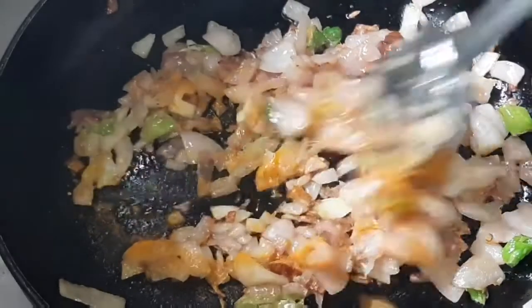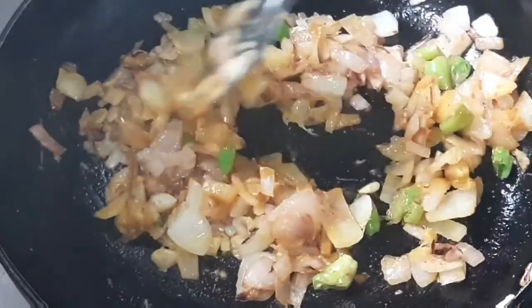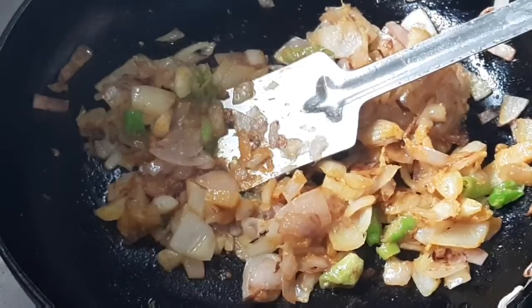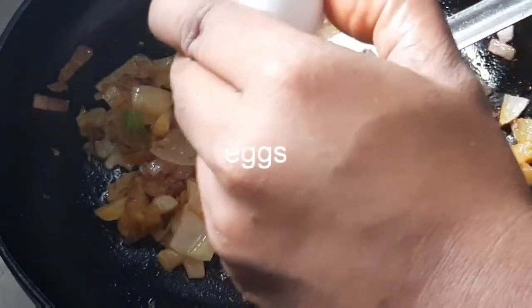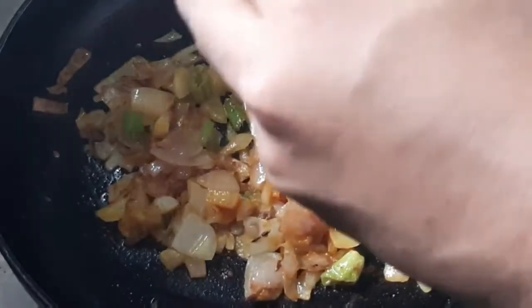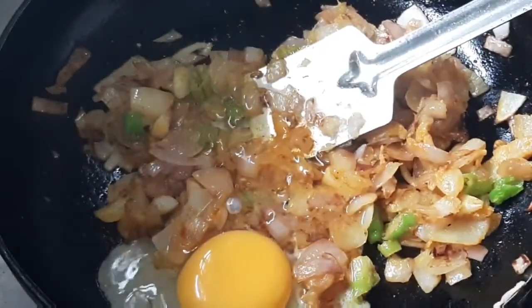I will add turmeric powder. I will also add ginger garlic paste and fry it. Then I will add 2 eggs — or more eggs — in this sandwich.